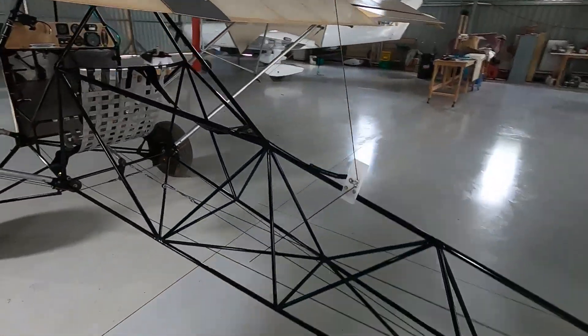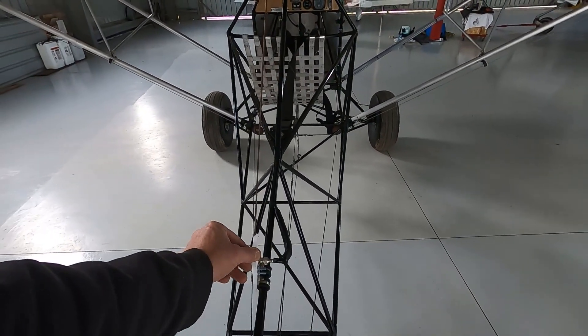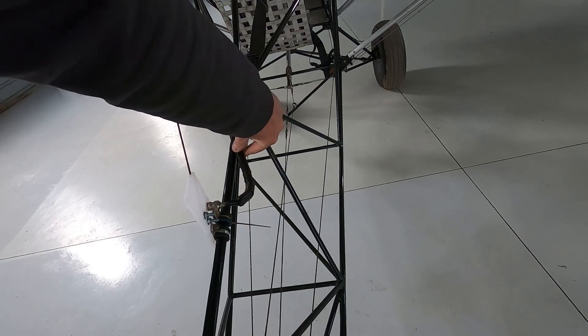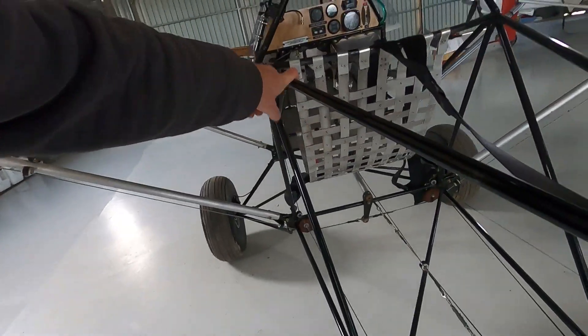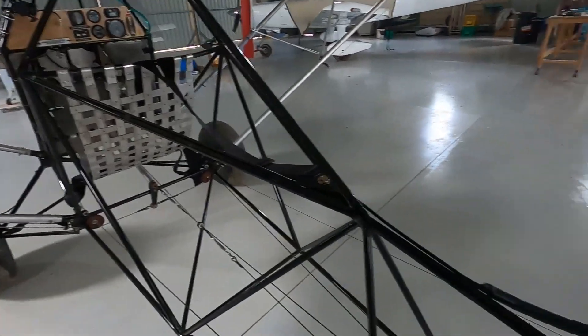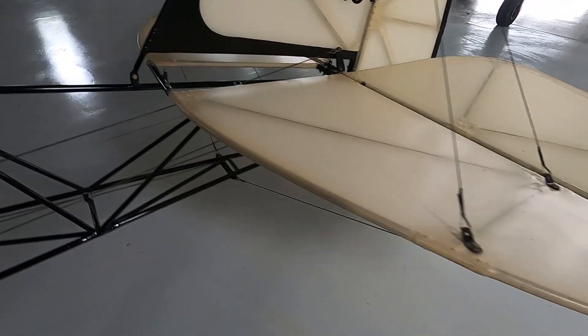This aerial antenna at the back is at least a pound, plus the wire, ferrite cores, and the cabling that runs all the way to the back. You can just use a regular handheld radio — which I do use — instead of a fixed antenna installation.